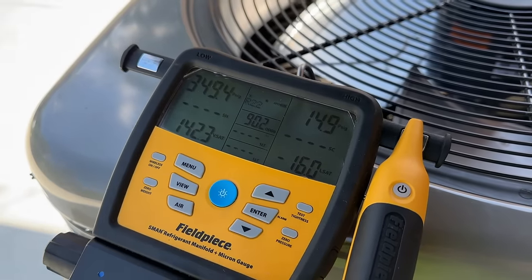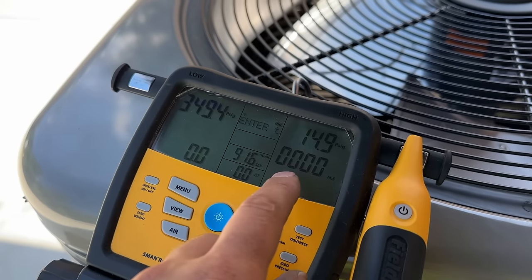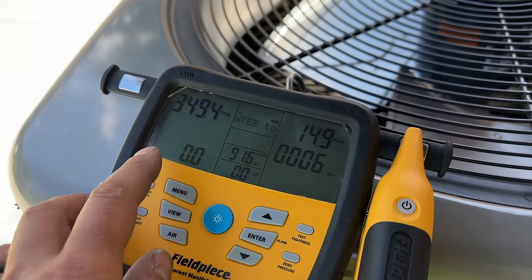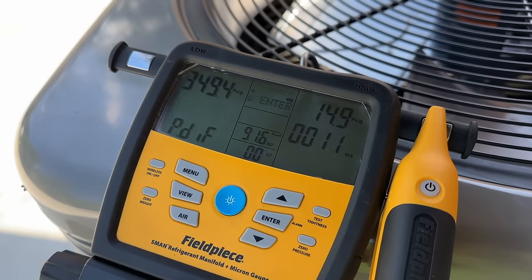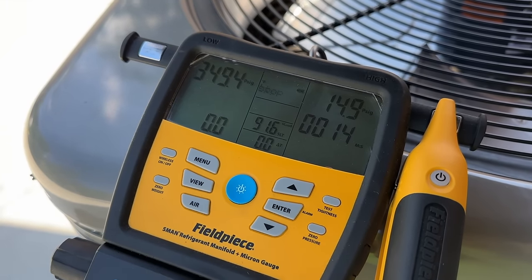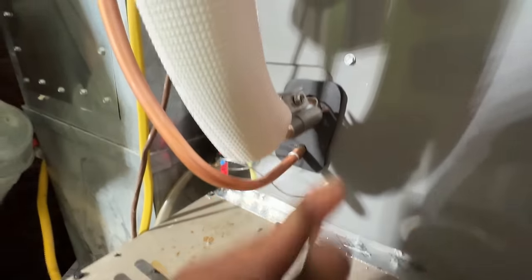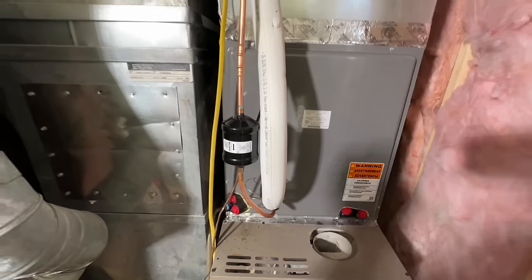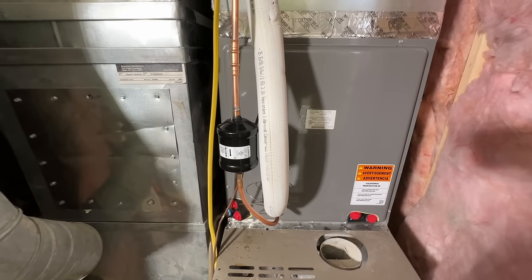The way the tightness test works is you clamp the temperature probe on the suction line where you're feeding in the nitrogen, take a measurement, and it uses that temperature to determine if your tightness test passed or failed. Our pressures have stabilized at 349.4 psi. We're going to hold the tightness test button and press enter to start our timer — we'll give it 10 minutes and see what our pressure differential is. Hopefully the differential stays at zero or above; if it goes negative, we might have a small leak. Our seal is on, bulb attached, insulation done — we're under pressure test and will pull vacuum as soon as it passes.